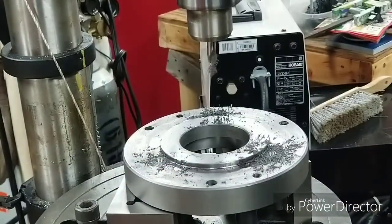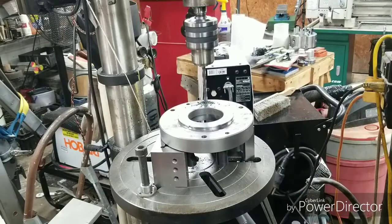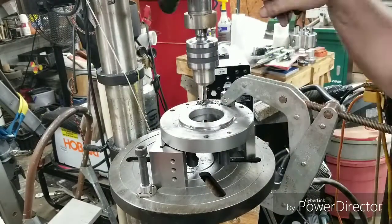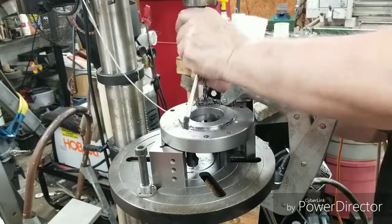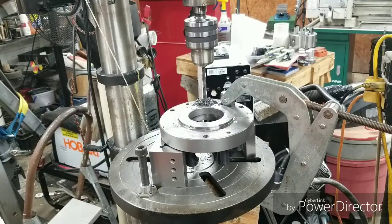That was my granddaughter coming out here to check on me. All right, we got them countersunk now. I gotta find a cap drill. Let me get something and tie this thing down — I don't trust it. It did grab, so I'm glad I had it tied down. Let me get all set up on another hole now.